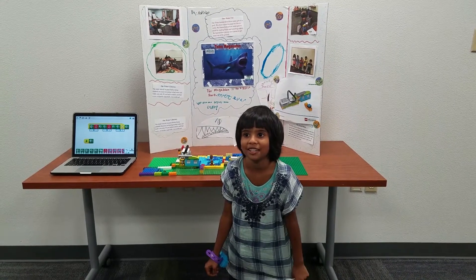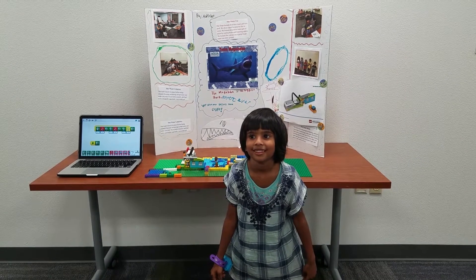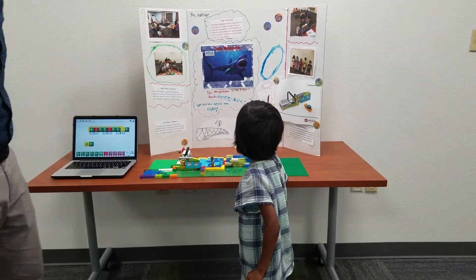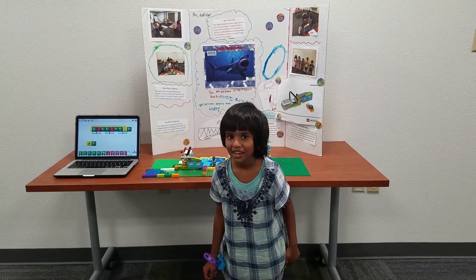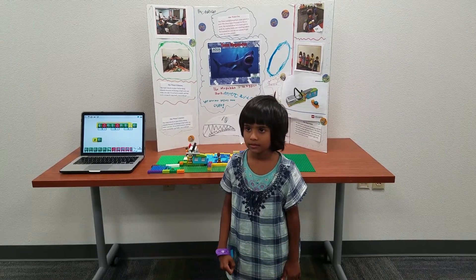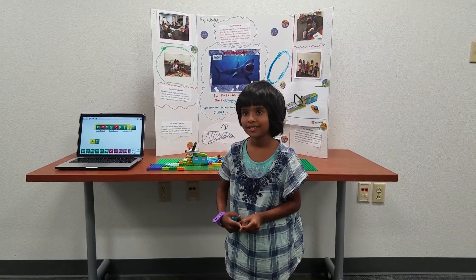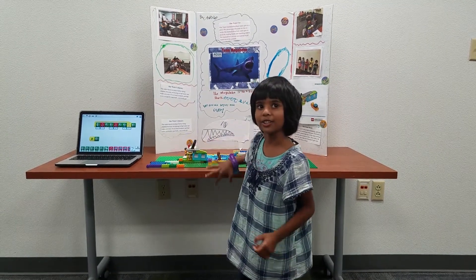Hi, my name is Rocky. Can you tell us what your team name is? The team — remember the team? What kind of animal is that? A shark. It's a big shark. So what did we do our project on? Our Lego project. What was it? A robot. We made a robot. Can you tell us what our robot does? It can go forward and backward.